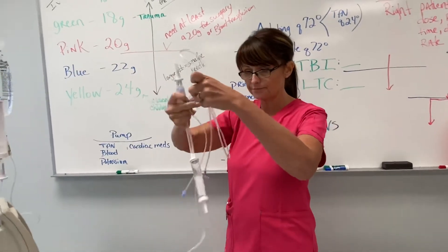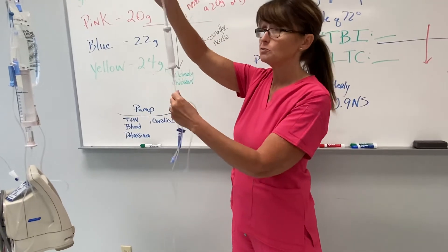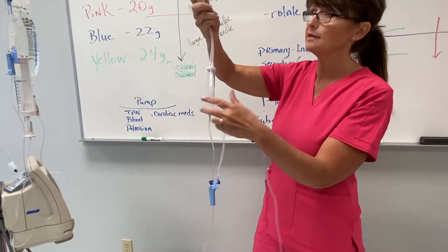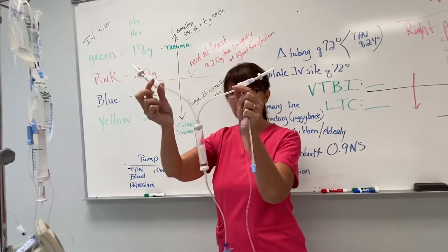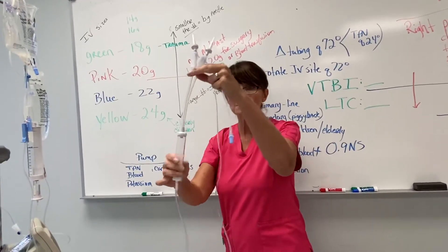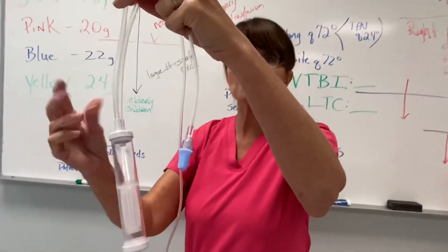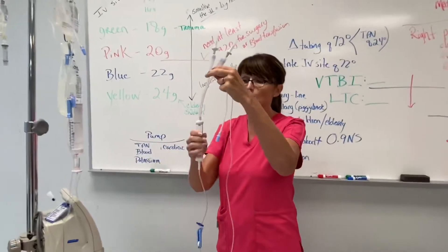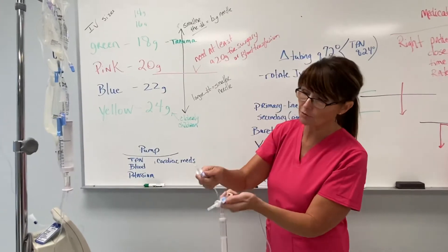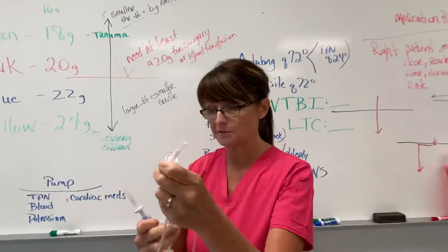So this is the Y tubing. There's not really any ports up here because you cannot mix anything with blood. They do have a port at the bottom in case you need to flush it with more saline. Of course, look at it — it's got the Y. The drip chamber here you can't squeeze. It's hard plastic, so it will not squeeze like the others — it doesn't have any elastic. If you try to squeeze it, you're going to crack it and ruin it. So don't squeeze it. It's got roller clamps and the spike.